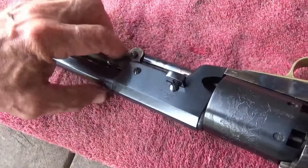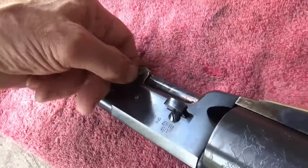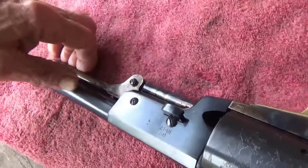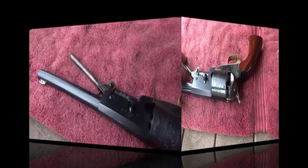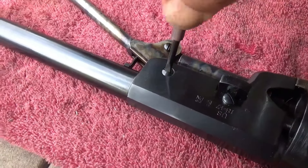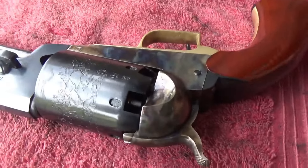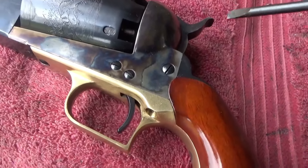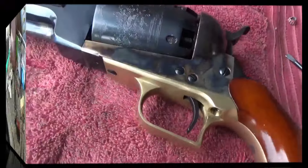Like the screw down here - right now I can actually turn that with my fingernail, which is too loose and you may end up losing it. But if you tighten it too much, your loading lever will pinch in and won't have a nice free movement. So I'm going to tighten that up. We found this one here was just a little bit loose, so it never hurts to check your screws occasionally. Make sure something isn't working its way out. Tight, but not overly tight.